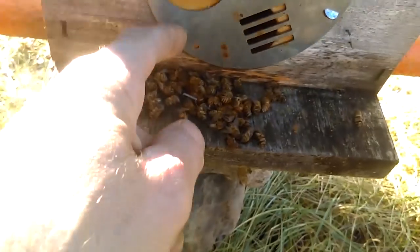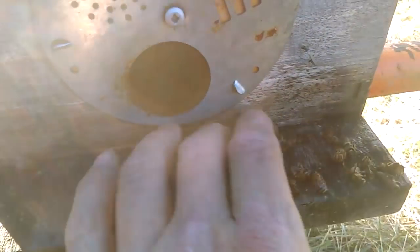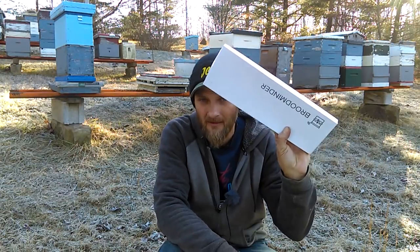Yesterday, when it was 54 degrees out, I went around and made some inspections, made sure everything looked good, made sure they had plenty of food stores, swept the dead bees away from the entrance, making it fully accessible. And everything's looking pretty good. I also took time yesterday to install some BroodMinders.